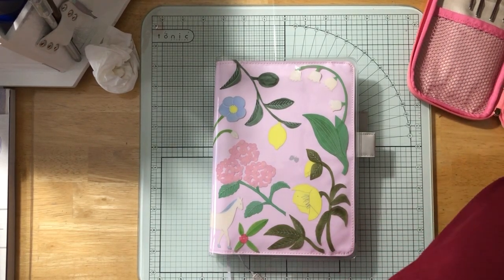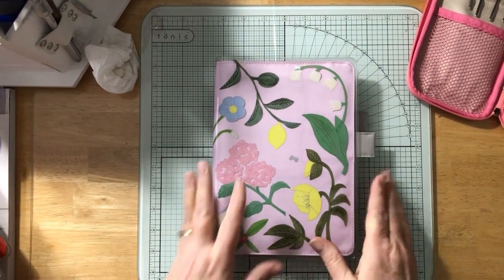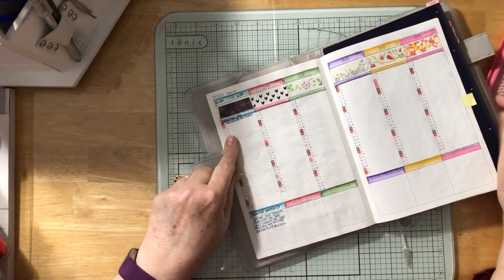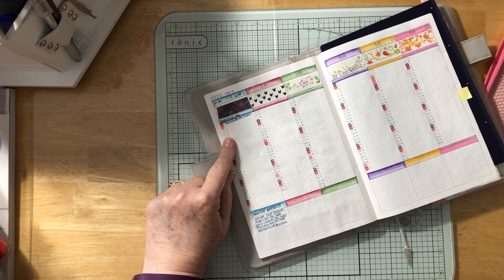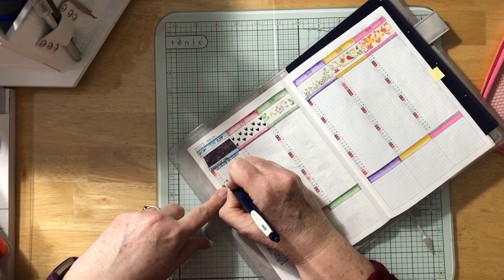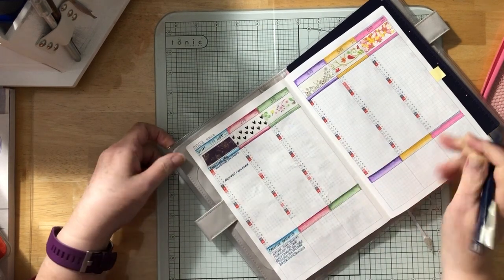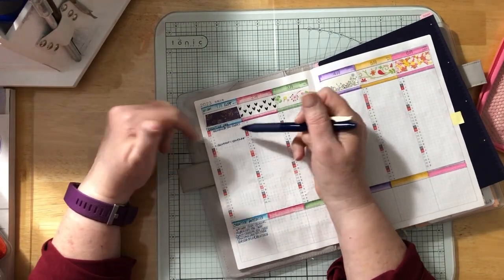Now let's look at the main planner and where we're at. Since I'm recording a YouTube video today, I'll add that in. I'm using a dark blue Sarasa Clip pen. So I'll write: recorded one YouTube. I haven't really done anything else creative today — no art journals, painting, fountain pen work — so we'll just leave those blank.